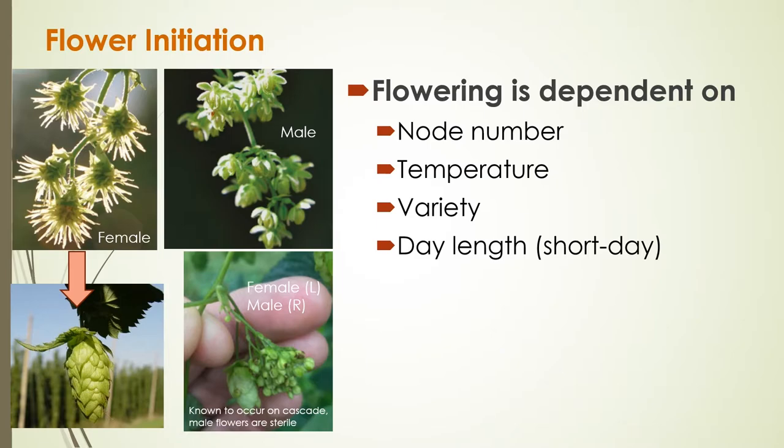Hops are unique in that when and how much they flower depends on several factors. One factor is node number — basically a measure of how many leaves are on the stem, reflecting how much the hop vine has grown. They also flower based on temperature, and different varieties have different timing, but the big driver of when flowering starts is day length — as the days get shorter, the plant starts to flower.